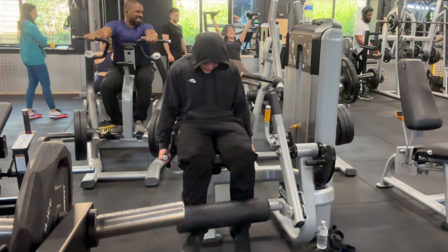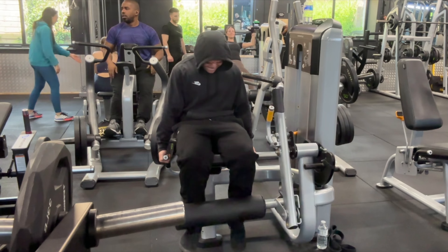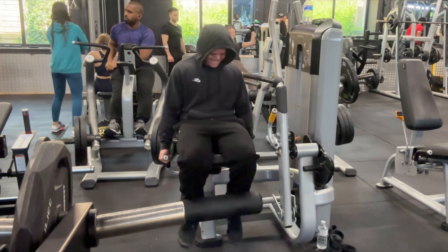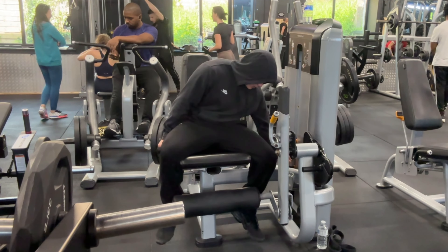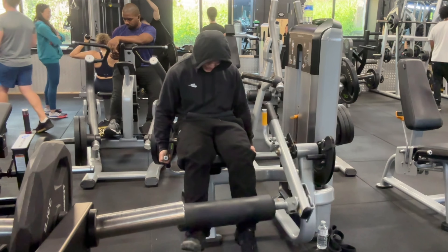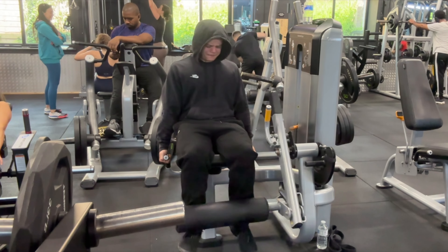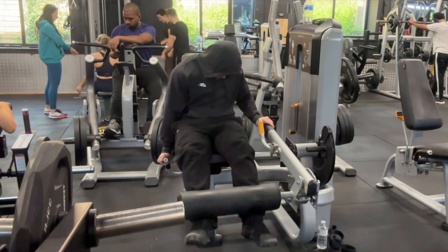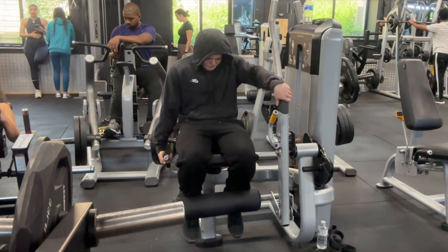Finishing off with leg extensions — I'll start with the full stack and take it to failure, usually around eight to ten reps, then drop to half the weight. On the first couple reps of the drop set I'll explode with my legs as hard and explosively as I can, almost letting the leg extension fly up and then catching it with my legs. If you try to do this for every rep, the burn in your quads becomes very painful and it really becomes a mental game to keep pushing through. Once I can't get the weight up anymore I'll help with my hand for an extra ten reps.